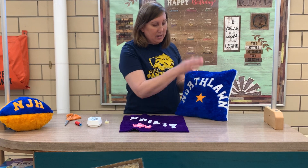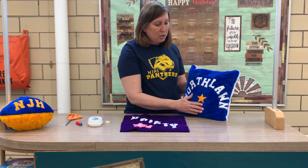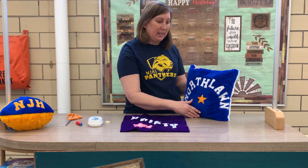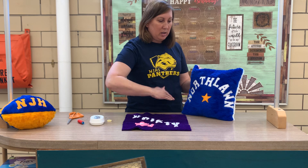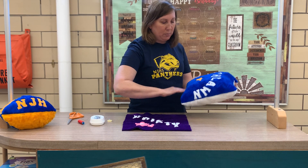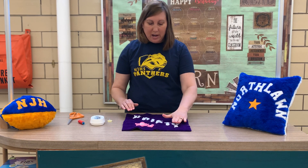I also want to think about the nap of the pillow. The nap is the way it pets. If you look at this pillow and pet it, the fur — the nap — is going down. So when you go to pin your letters onto your pillow, make sure the nap is going down, like you're petting it like a cat toward your stomach. So this one is petting down this way nicely.